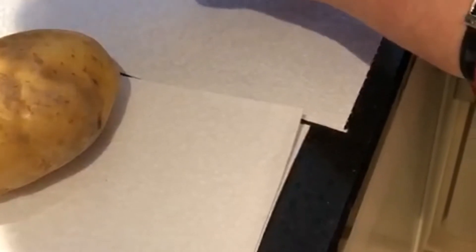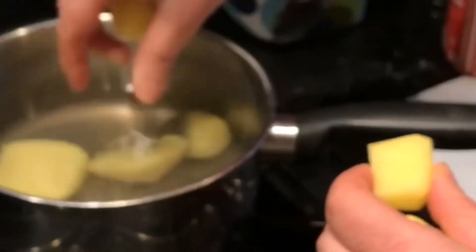Preheat your oven to 200 degrees and start peeling your potatoes — the most horrible job of all. Then cut your potatoes into 5 cm pieces, equal size, and put them carefully in your pan.